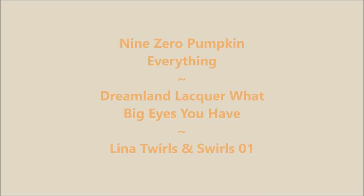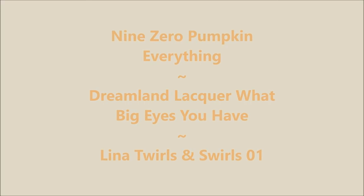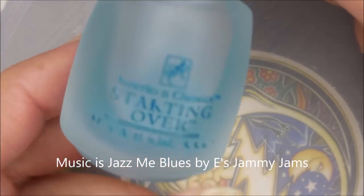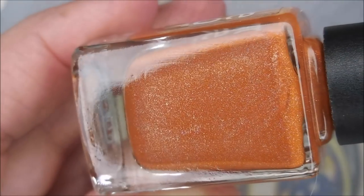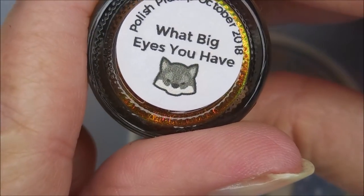Hello my friend, welcome to my channel. Today I've got 9-0 Pumpkin Everything, Dreamland Lacquer What Big Eyes You Have. I'm starting with American Classic Starting Over as my base coat. Here is 9-0 Pumpkin Everything, and it is like a pumpkin orange with holo. And here's Dreamland Lacquer, this one is What Big Eyes You Have.